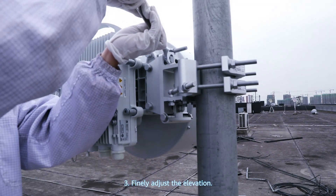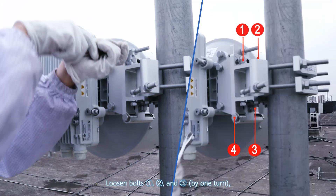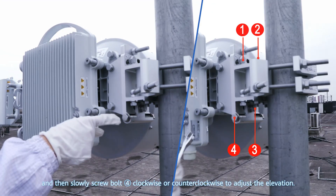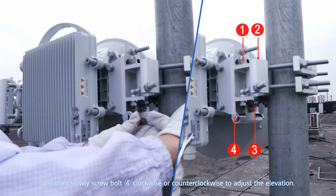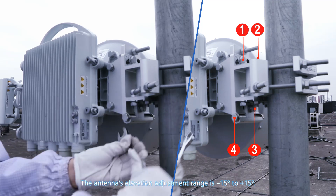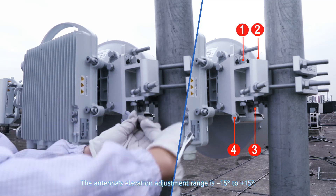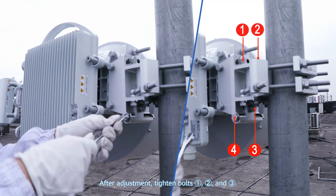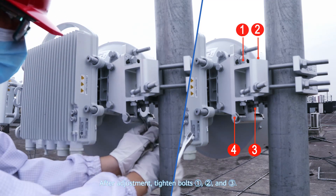Step 3: Finely adjust the elevation. Loosen bolts one, two, and three by one turn, and then slowly screw bolt four clockwise or counterclockwise to adjust the elevation. The antenna's elevation adjustment range is minus fifteen degrees to plus fifteen degrees. After adjustment, tighten bolts one, two, and three.